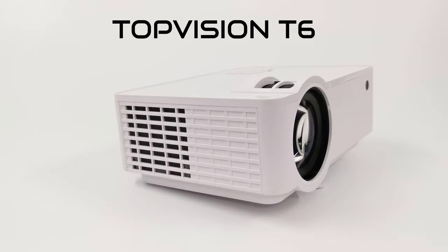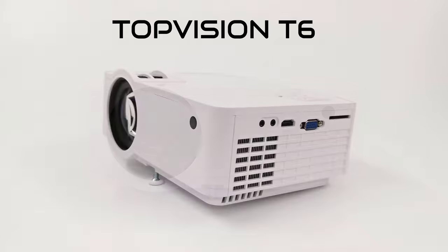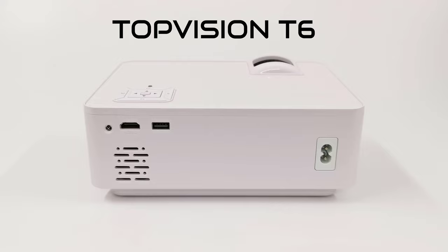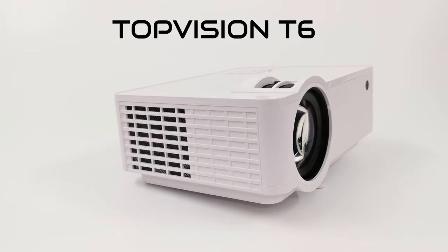Welcome viewers to another projector review. Today we have a projector from the brand Top Vision. This is a native 720p projector with 1080p support. Up next we take a look at its design and features, and I'll do a demonstration to give you a sample of its picture and sound quality, so stay tuned.